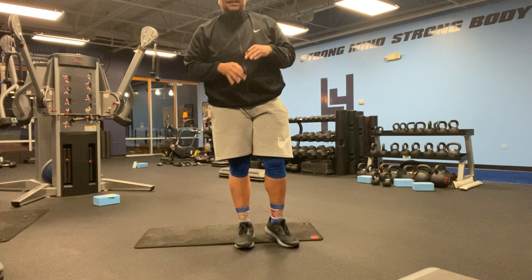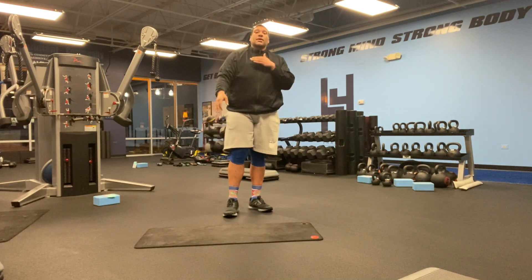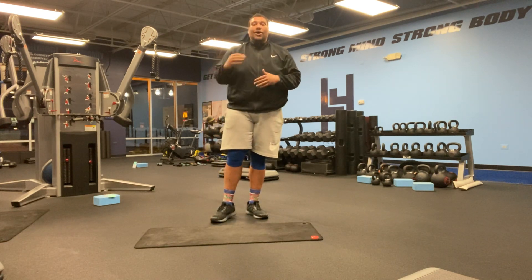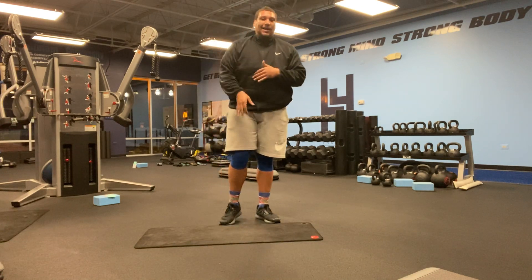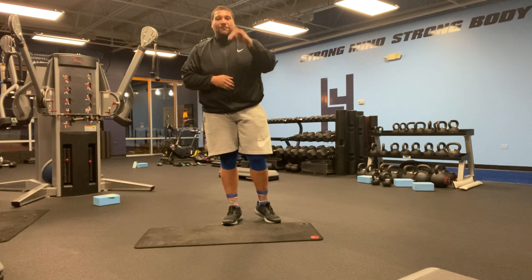So you're going to do that again for a total of five rounds — 45 seconds per exercise, 15 seconds rest in between, with a minute rest in between each round. All together it should be around 25 to 30 minutes. It's a great workout, great for explosion, great for core work. All right, have fun.